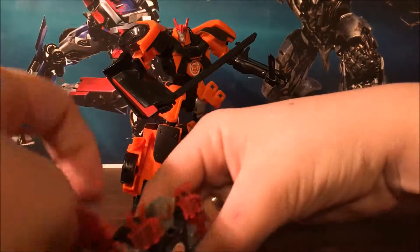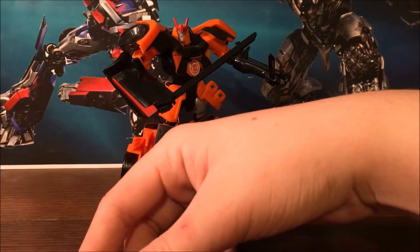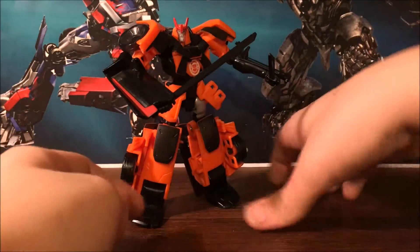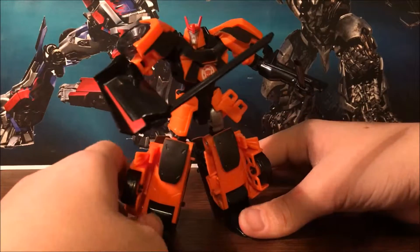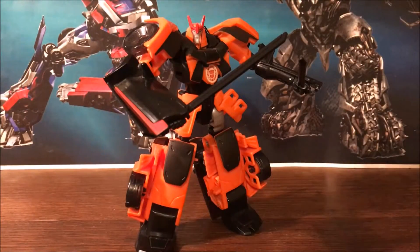I'm not sure if I'm going to review the disc-shooter Drift, but I'm definitely picking up the arctic paint scheme version because that's cool and I like the mold. If you'd like one of your own, I'll leave a link in the description to primetoys.net where you can order the Takara version — not sure if they have the American release. Anyway, that's about all I have to say. Be sure to check out my channel for more video reviews and please don't forget to subscribe. This is 14th Prime signing out.